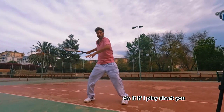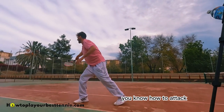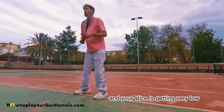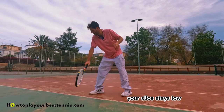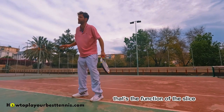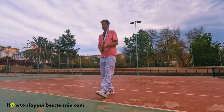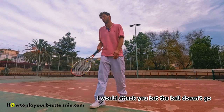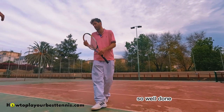If I play short, you know how to attack. It's getting better with that and your slice is getting very low, so it's a good point. Your slice stays low — that's the function of the slice. If the ball goes up, I would attack you. But the ball doesn't go up. Well done.